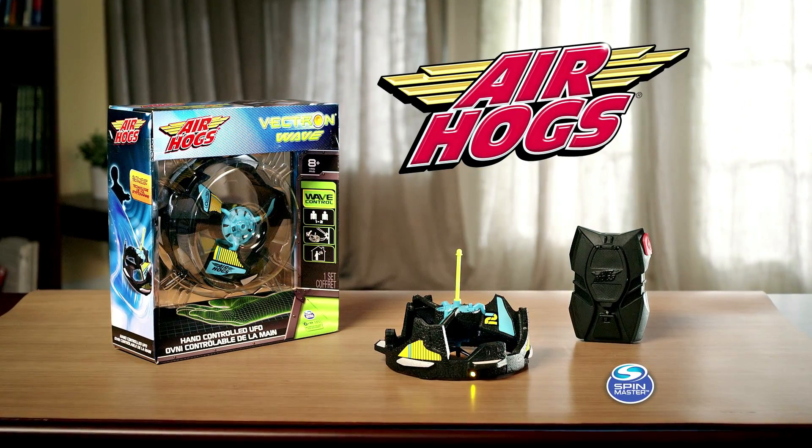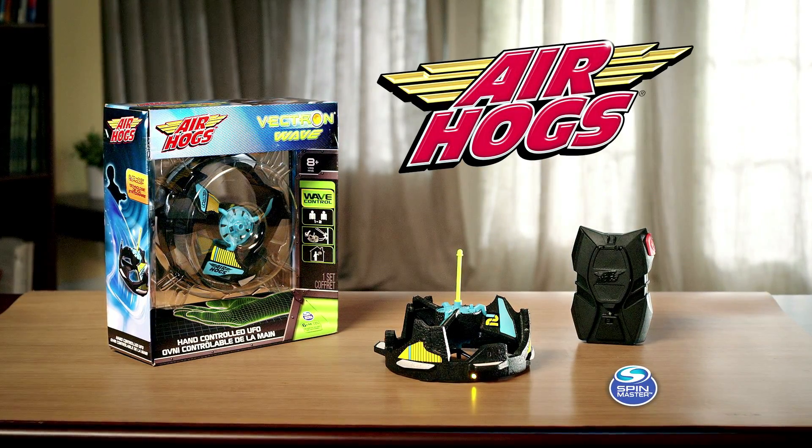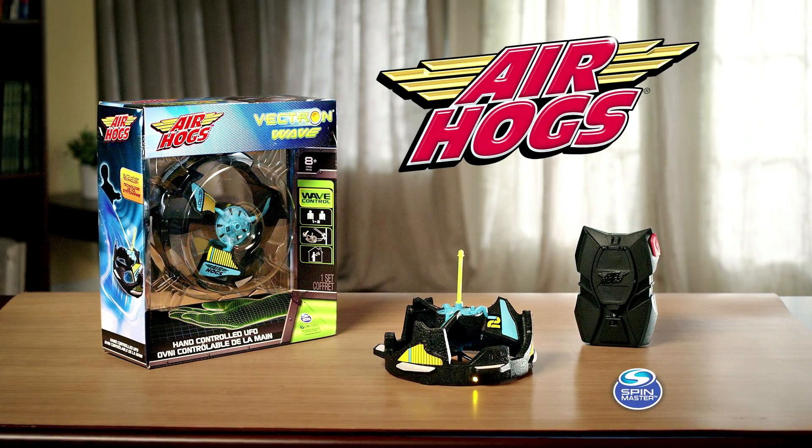Introducing the Air Hogs Vectron Wave, the UFO U-Control from Spin Master. Please note the Vectron Wave is for indoor use only.